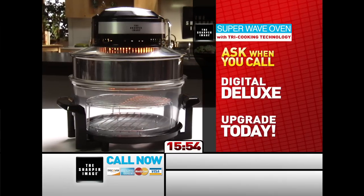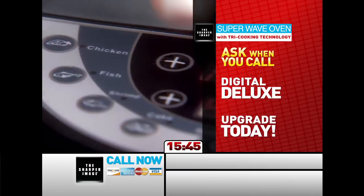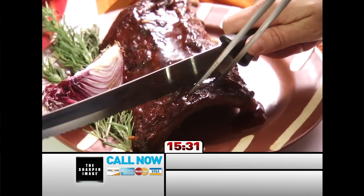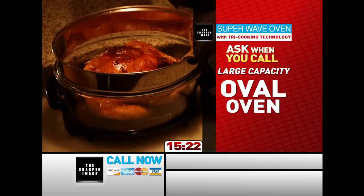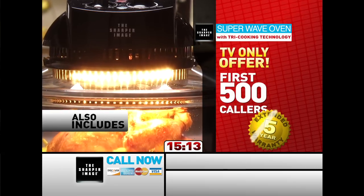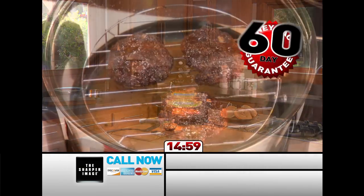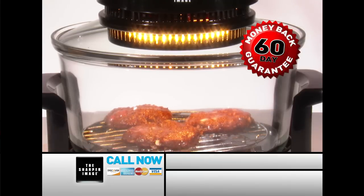When you call, ask about the Digital Super Wave Oven Deluxe Upgrade — digital readouts for time and temperature, along with eight presets to cook your favorite foods with just a touch of a button, including chicken, fish, shrimp, cake, and pizza. There's also a Turbo Cooking preset that turns Super Wave's already quick cooking technology into turbo fast cooking. Also ask about the all-new Oval Super Wave Oven — its innovative oval design is perfect for larger items like turkeys, roasts, and holiday hams. Be one of the first 500 callers and we'll include an extended 5-year warranty, so you'll have peace of mind your Super Wave will last for years and years. The Super Wave Oven lets you try it for an unbelievable 60 days — it comes with an unconditional 60-day money-back guarantee.